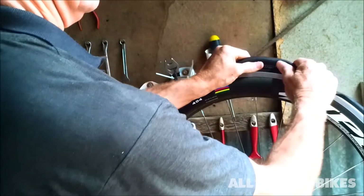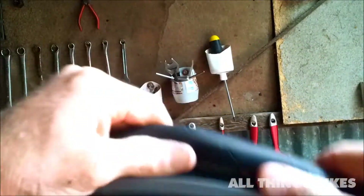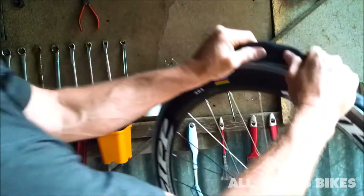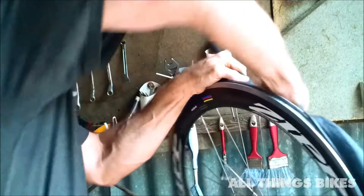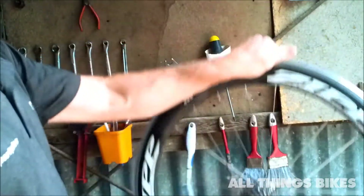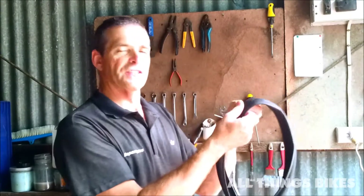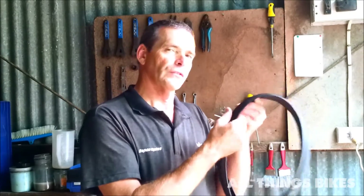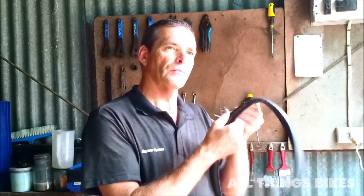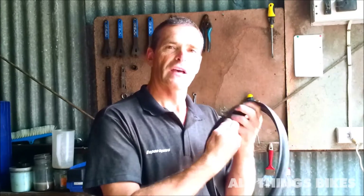Put your thumbs there, push it over the edge, and with the palm of your hand just push off. If you're changing your tube because you've got a flat tyre, always check underneath your tyre on the inside and feel with your fingers if there's anything that would have given your tube a puncture. Sometimes it can be a prickle sticking out, a bit of wire, even a piece of glass. Just be careful with your fingers — do it lightly and pull out anything you find.